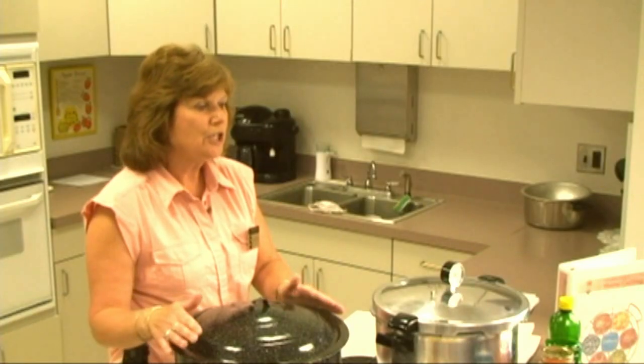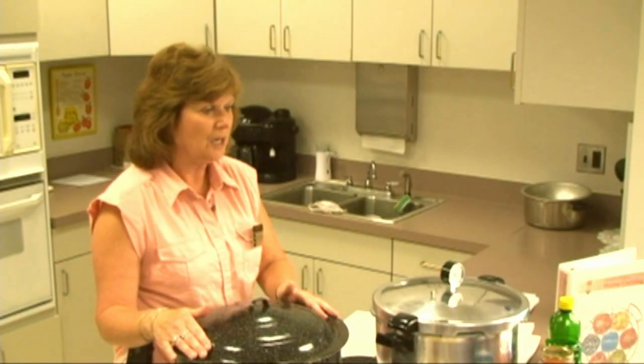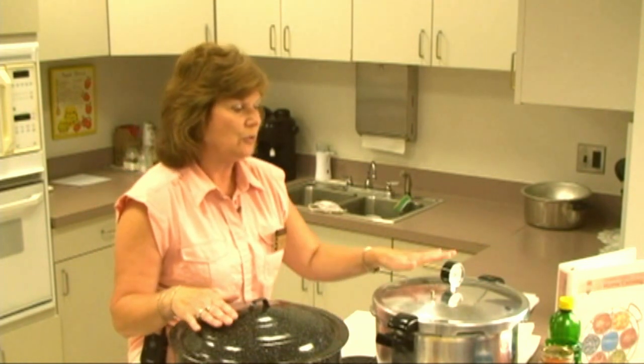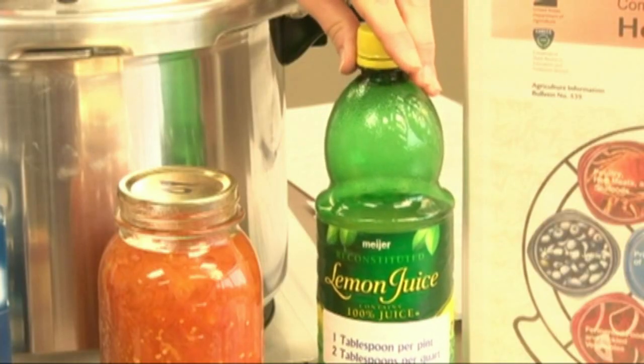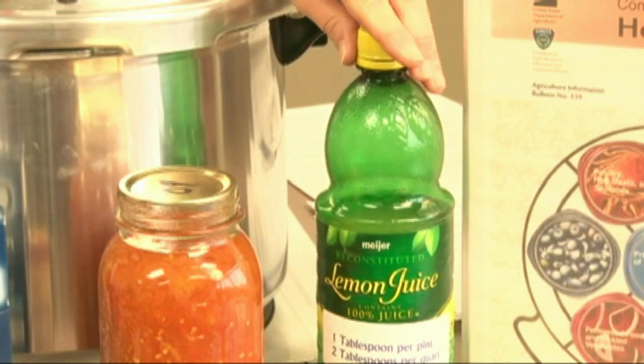Our demonstration for tomatoes coming up in our video will require lemon juice to be added to our products. Every recipe will have lemon juice added to it. Please follow the recommended amounts in every recipe.